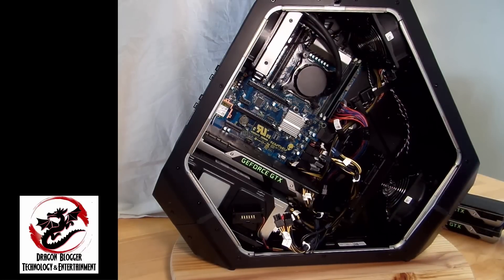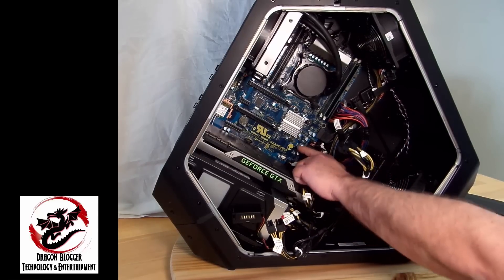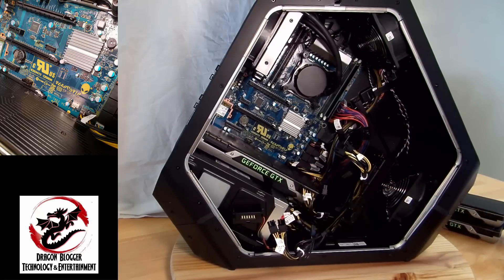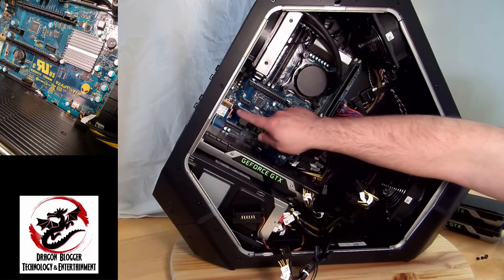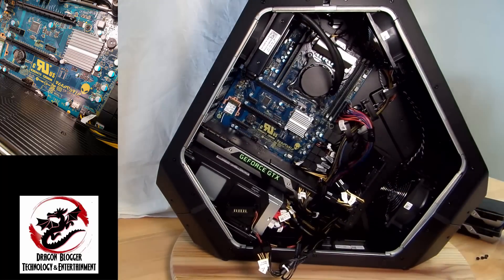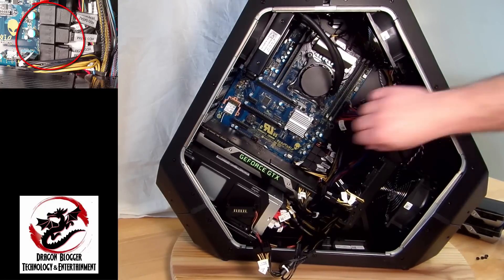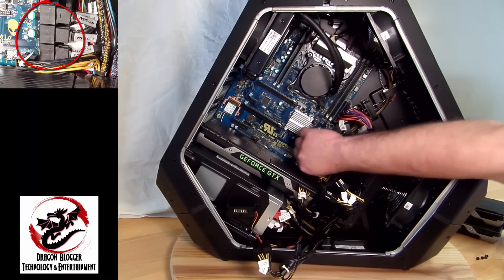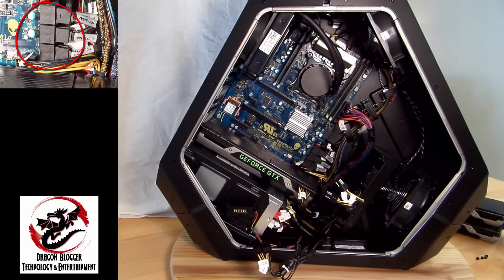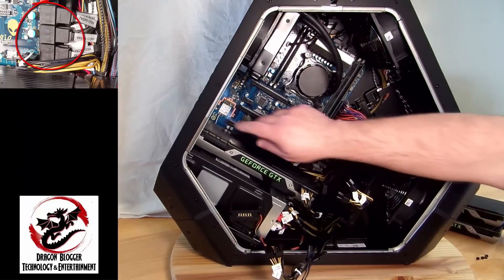It looks to be a specially made motherboard just for Alienware. Up here we can see the 802.11ac card for Wi-Fi and Bluetooth, and over here all the SATA ports, which are already connected for you so you don't have to remove all the cards to reach them. They've done the planning for you — very nicely done.